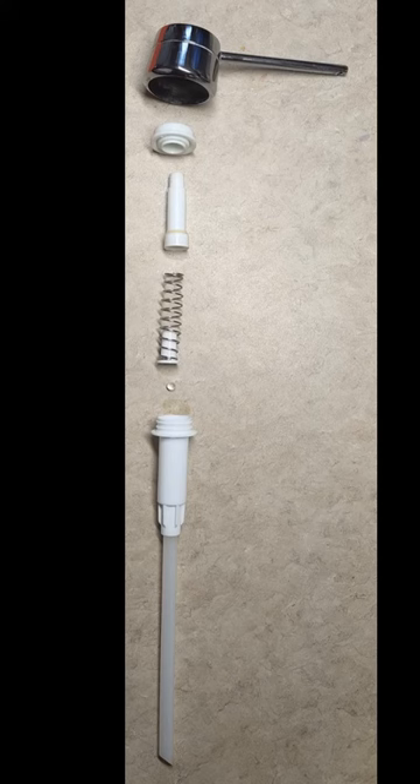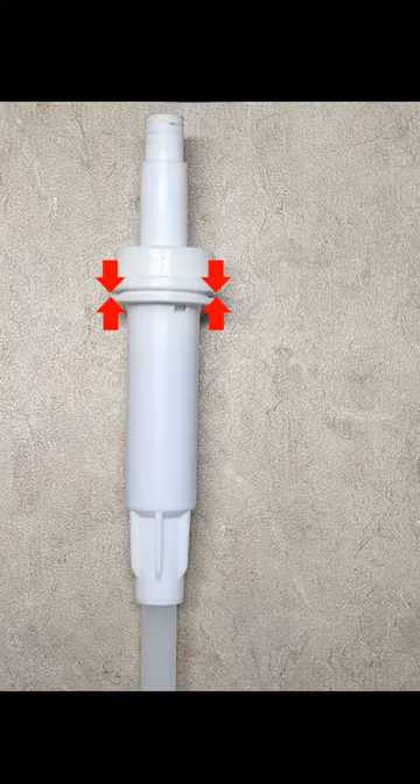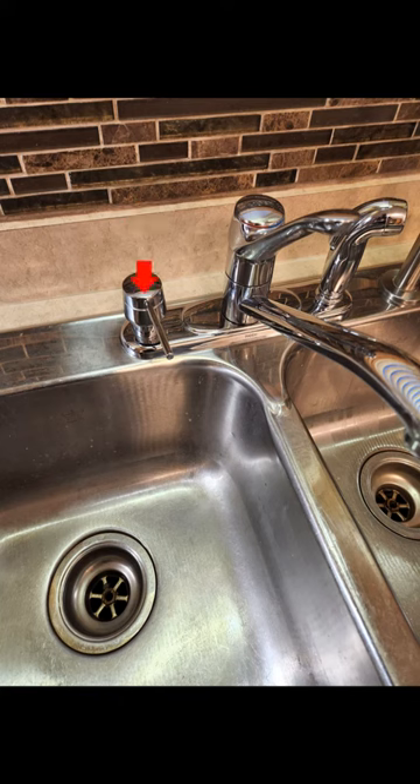Time for reassembly. Snapping the pump housing back together by hand can be difficult — it's recommended to use two pairs of pliers for this task. The pump required 20 to 30 priming strokes before dispensing properly.